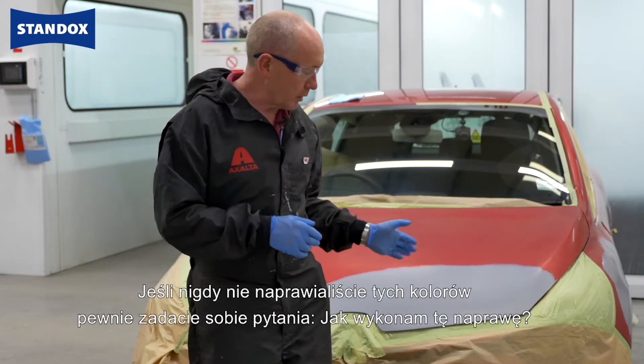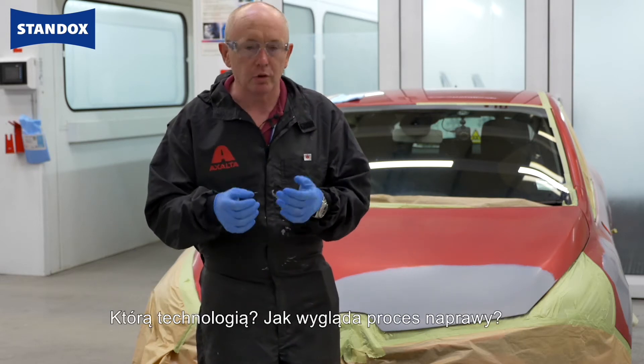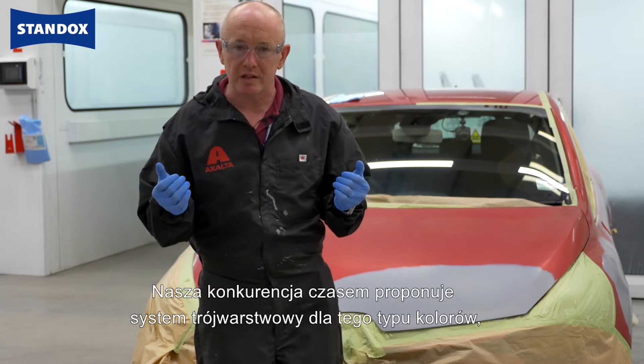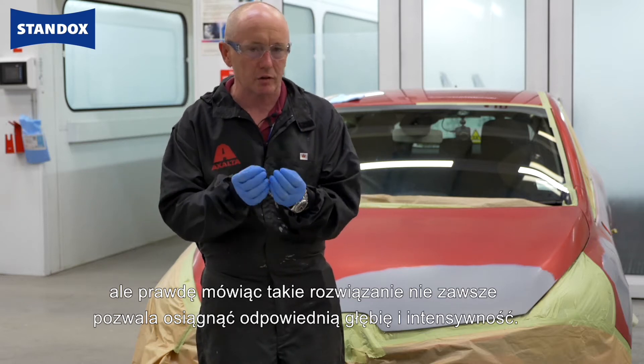Now, if you've never been faced with one of these repairs before, I guess the question you will have is: how am I going to repair it? What system do I use? What is my repair process? Some of our competitors choose to approach these kind of colours using a three-stage system, but to be honest with you, that doesn't always give you the right depth of colour or the intensity that you need.